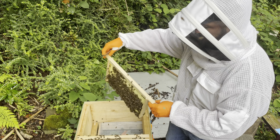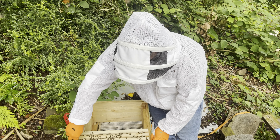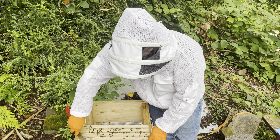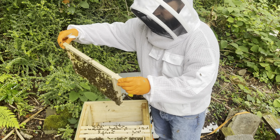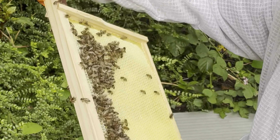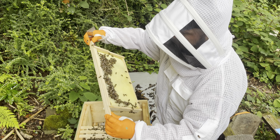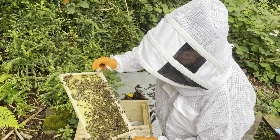Let's crack these guys open to see how they're going. These guys don't propolise anything down — just straight up, no propolis. They're up in the second box though, which is good. That's the first frame out of the top — lots of lovely pollen in it. This might be a frame we use for splits after.